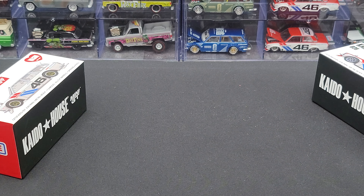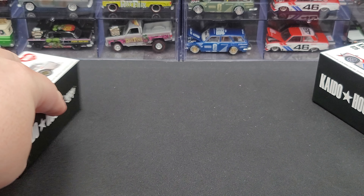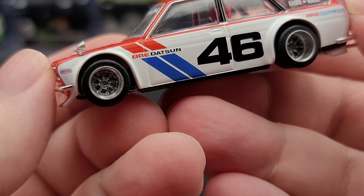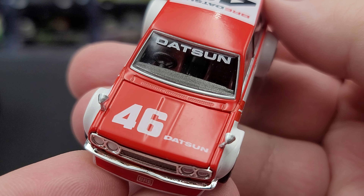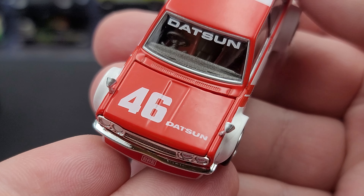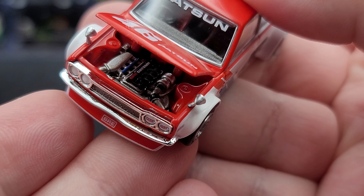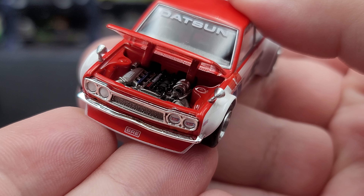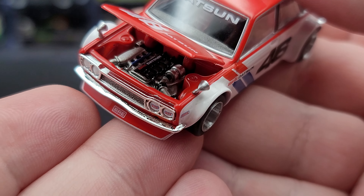Really looking forward to the upcoming releases from Kaidohouse and Mini GT. Here is version 1 — looking fantastic. Starting off on the window banner, we have Datsun. 46 and Datsun on the hood, which does open to feature a nicely detailed engine. Fantastic job from everyone at Mini GT, Kaidohouse, and Junamai.